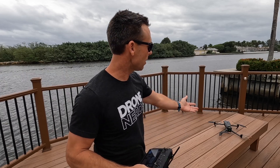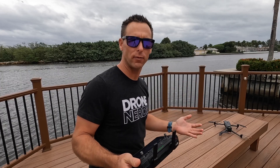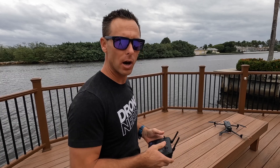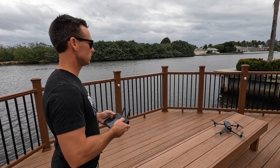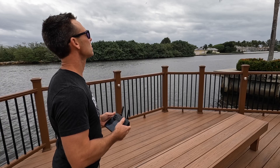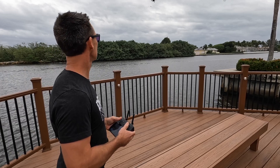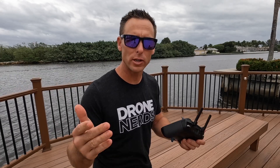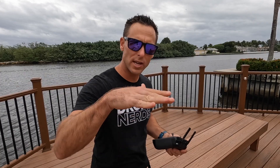I found a good takeoff spot. I can also take off from my hand, but that's for a different operation. Right now I have the wind at my back, which is what I want, and I'm ready to take off the drone. Here we go. Now I think one of the most important things to remember after takeoff is the vessel is moving, so once the drone takes off from the boat, get it away from the boat.